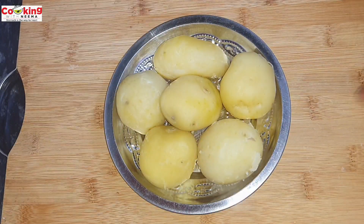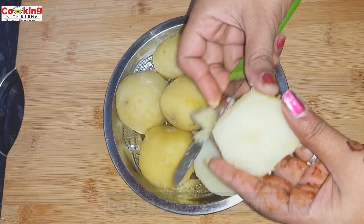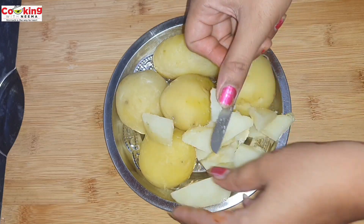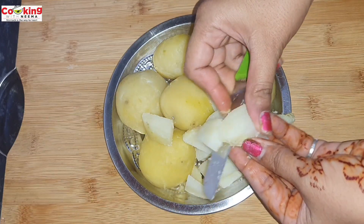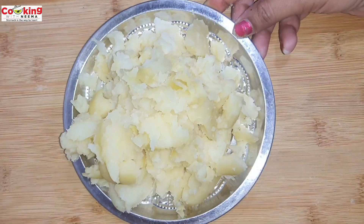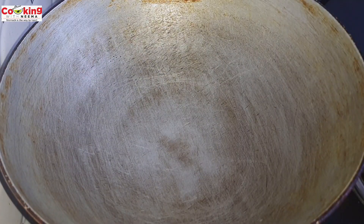So friends, first of all let's prepare the sauce. I have boiled the aloo and cut it. You can see that it has been cut. If you want, you can cut it in pieces or mash it well. Look, all the aloo has been mashed well.